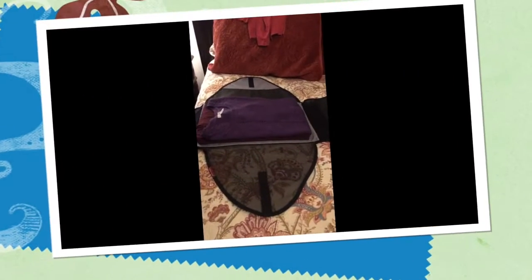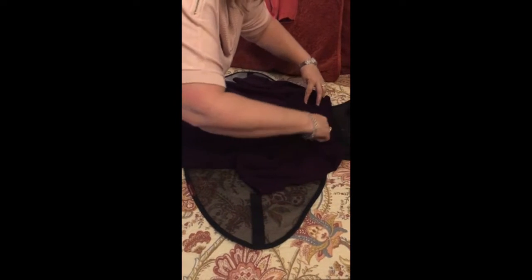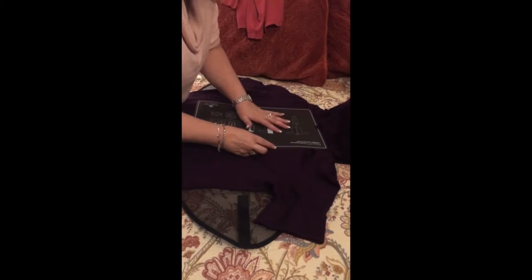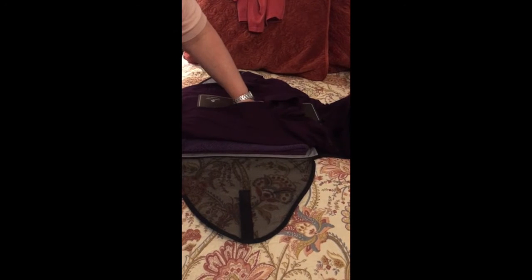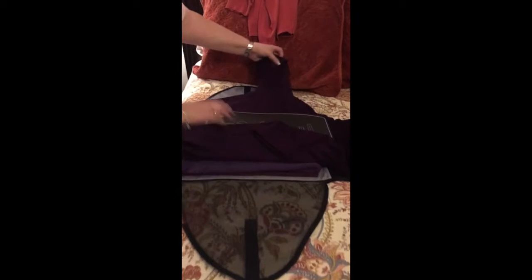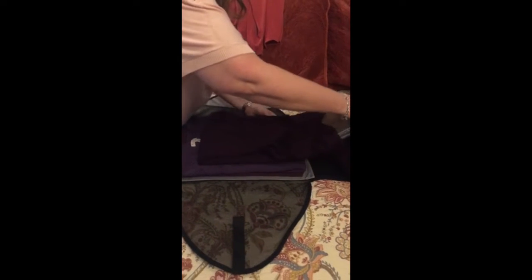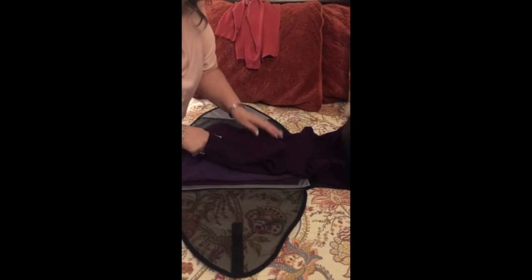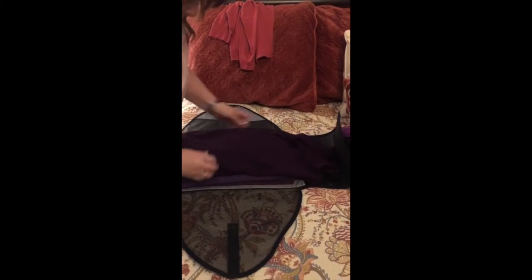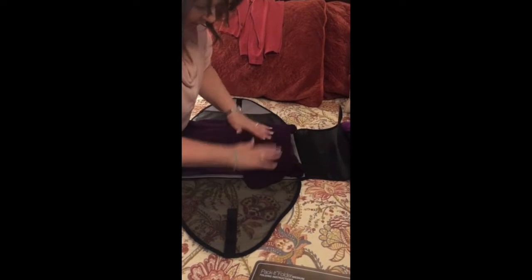How easy-peasy is that! Let's do one more. Put it face down — my handy dandy little instruction sheet. Fold one sleeve over and then the other side over, hold up the bottom and pull it out. Actually, I should have turned it over first. Turn it over and then a little tweaking, and there you go.